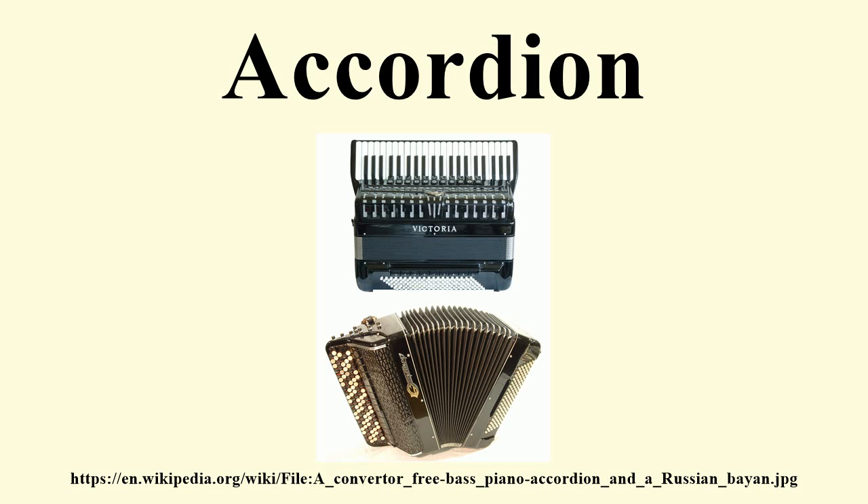Additionally, the accordion is also used in Cajun, zydeco, jazz music, and in both solo and orchestra performances of classical music. The piano accordion is the official city instrument of San Francisco, California.